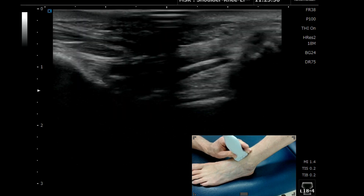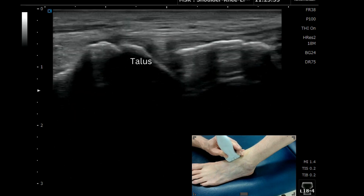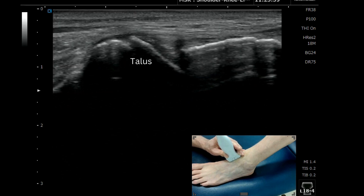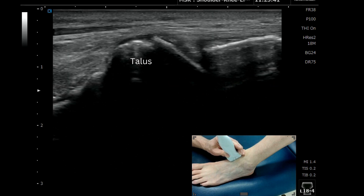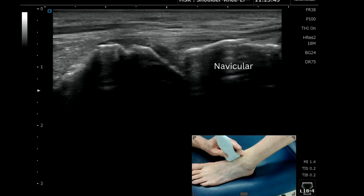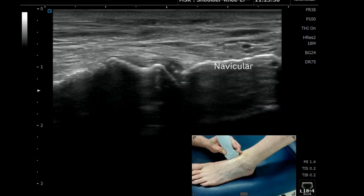If we move down a little bit more distally, we come across that V-shaped gap between the bones, which is your talonavicular joint. You've got the talus on the left and the navicular on the right. You can double check that that's the articulation you want as you come across medially.